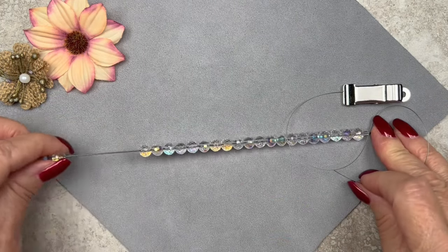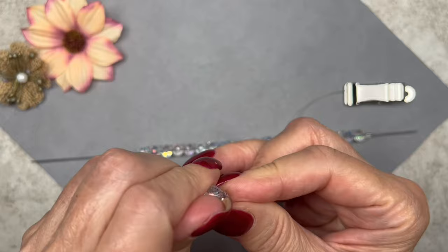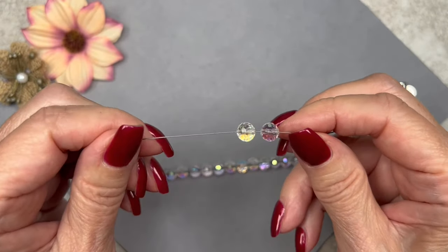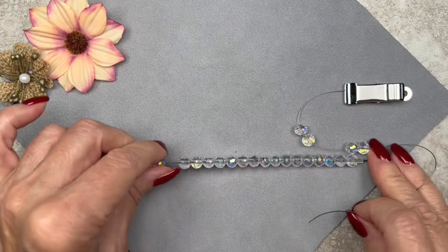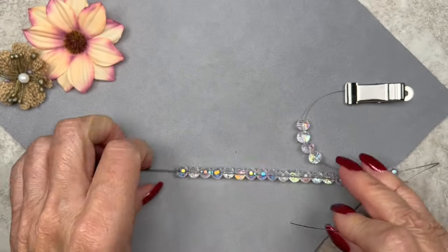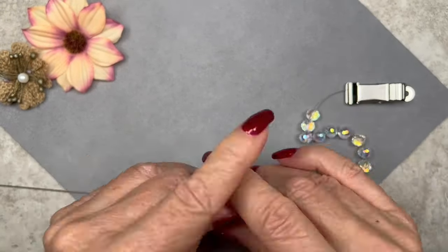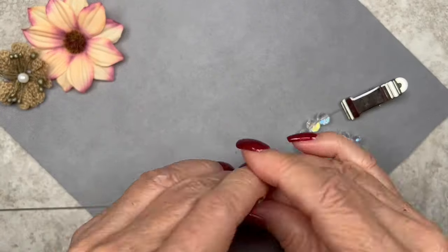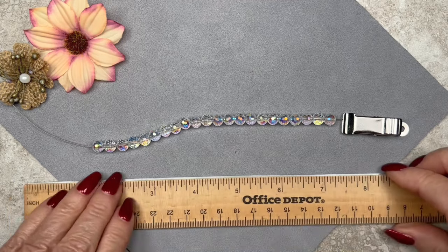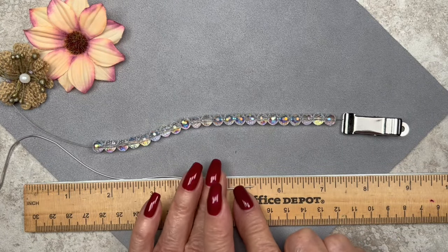Now I'm going to offload from the rod directly onto my beading wire — just like that. You can do it in multiples because the rod holds the beads in alignment. Now that I've loaded my beads onto my beading wire, I'm going to cut myself a couple of pieces of french wire — two pieces that are three-eighths of an inch long each.